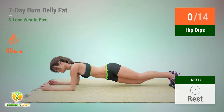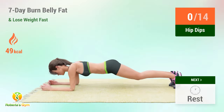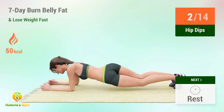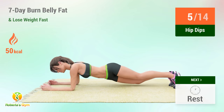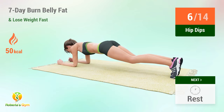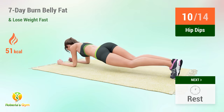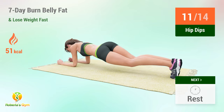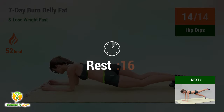Up next: hip dips. In 5, 4, 3, 2, 1, go! One, two, three, four, five, six, seven, eight, nine, ten, eleven, twelve, thirteen, fourteen. Rest time.